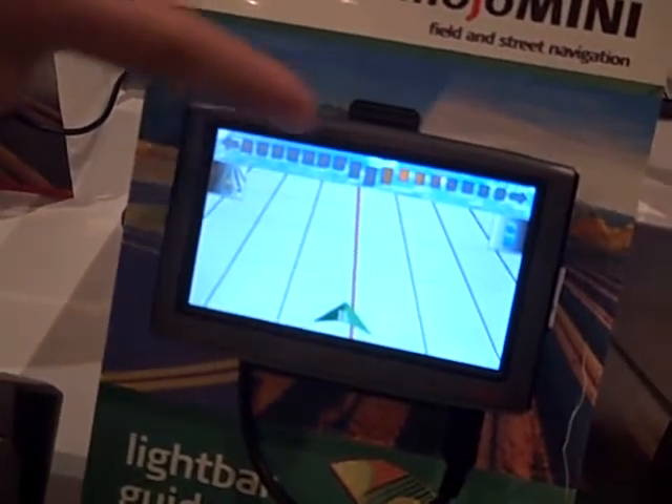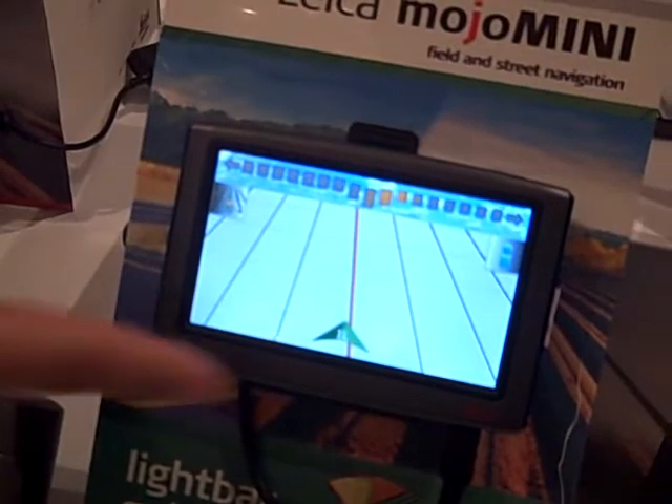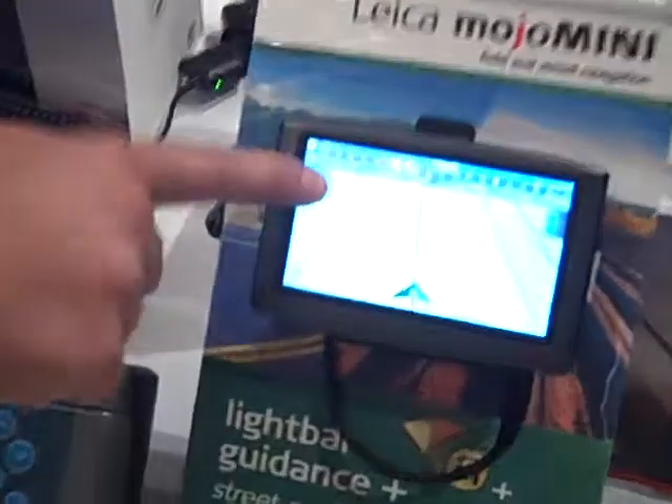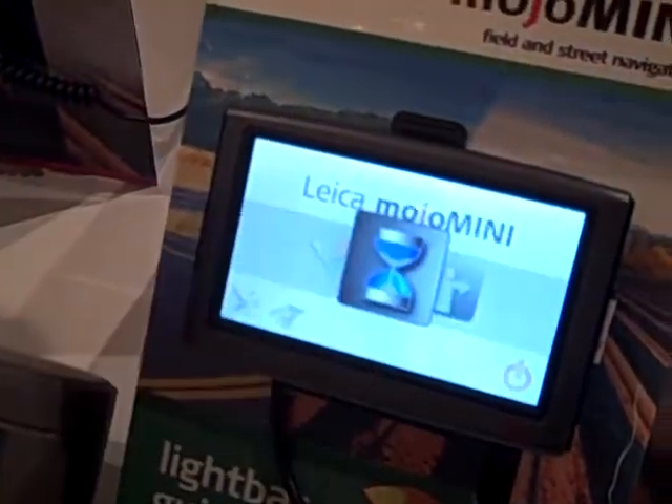You're driving and it's going to give you a light bar guidance system and take you through on your guidance and where you're going. And when you're done in the field, you can pop it out and take it on the road. So when you're done, you take it out and we can go back here and choose street navigation.